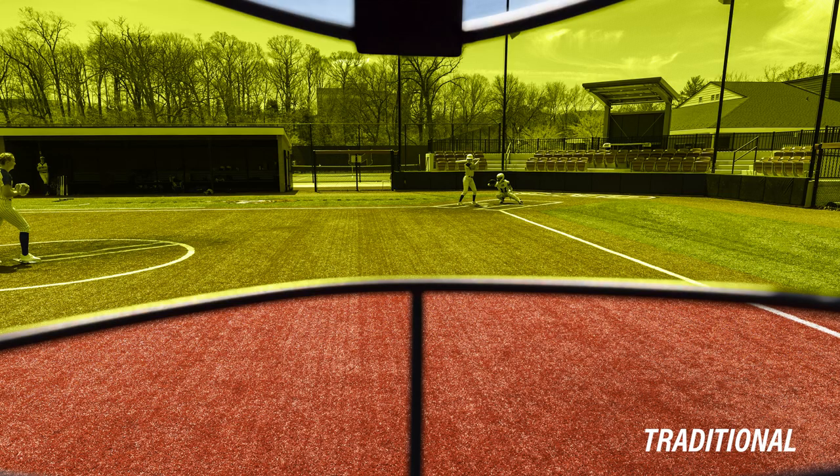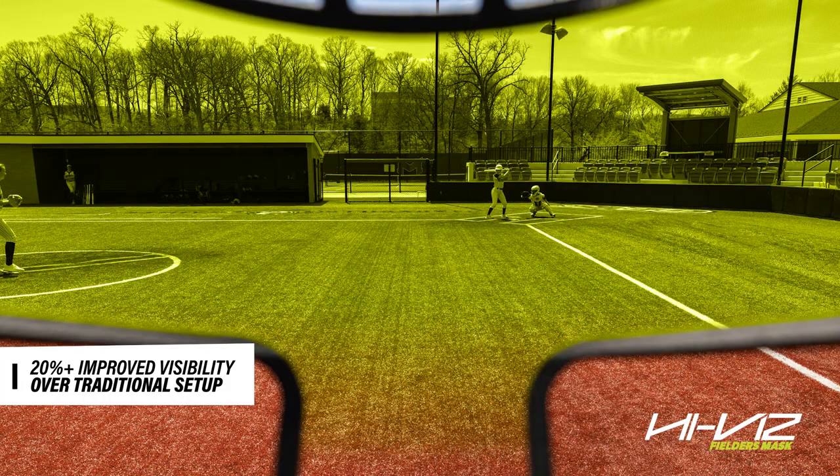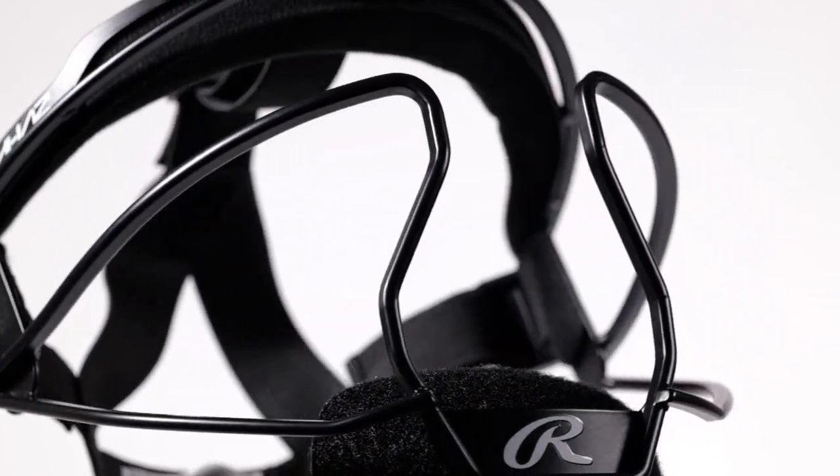Since visibility is vital, we improved the design of this mask to create an unobstructed view for both the fielder and the pitcher when watching the ball. This fielder's mask comes with a one-tone matte finish to reduce glare for those sunny days.